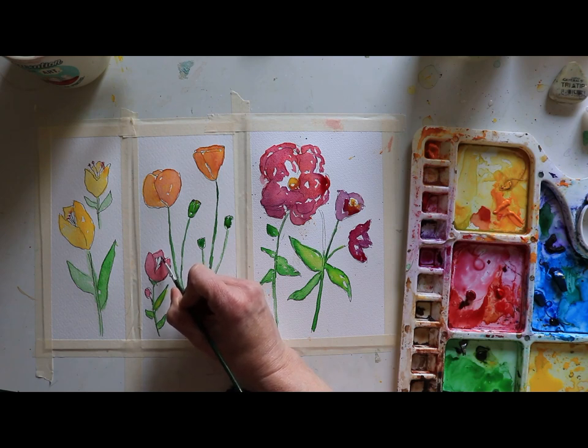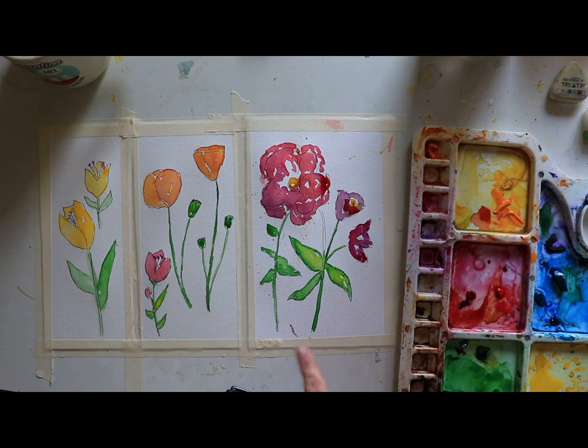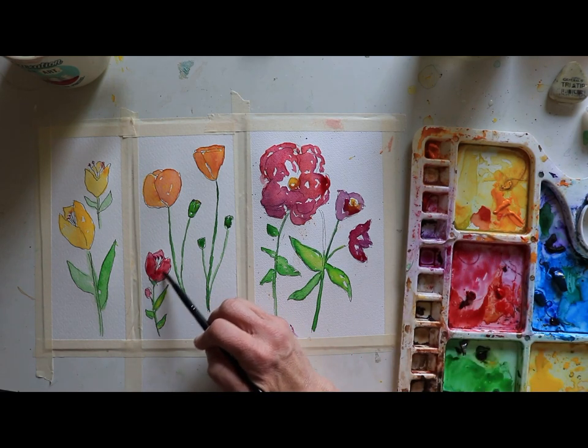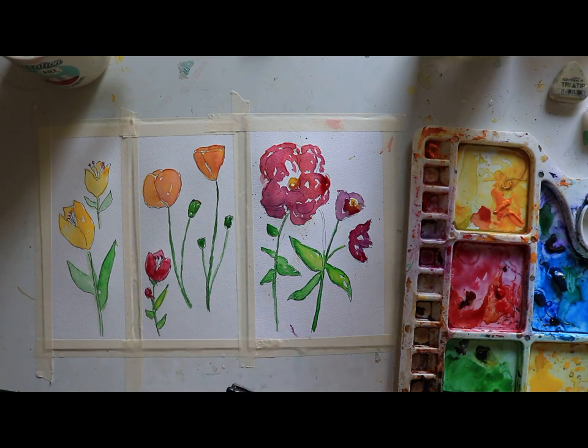I'm going to go over here and that looks really nice. That actually looks good — it was dry enough. Now I want to create a little bit more intensity. I'm going to go and grab the pink and just down here, let's create a little bit more shadowing. Then down on this one too. So you just notice where you might need to add a little bit more depth. Remember with watercolor, if you want it darker, just add some more paint.